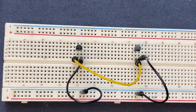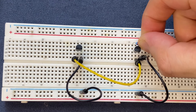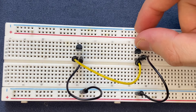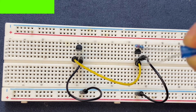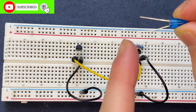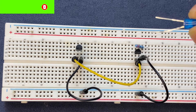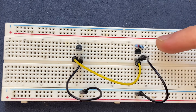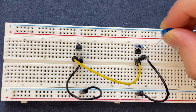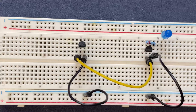Now I'm going to use my 220 ohm resistor and I will connect it to the collector of the second transistor, with the other side going to a blank spot on the breadboard. Here is my blue LED — I'm going to connect the anode, which is the positive pole of the LED, to the positive rail of the breadboard, and the cathode to the other side of the resistor.